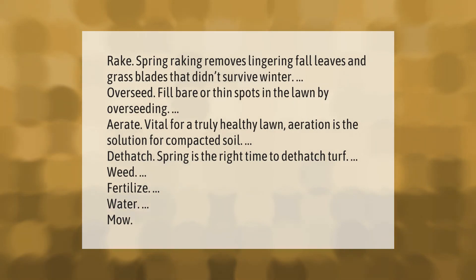Spring raking removes lingering fall leaves and grass blades that didn't survive winter. Over seed to fill bare or thin spots in the lawn. Aeration is the solution for compacted soil and is vital for a truly healthy lawn. Spring is also the right time to dethatch turf, weed, fertilize, water, and mow.